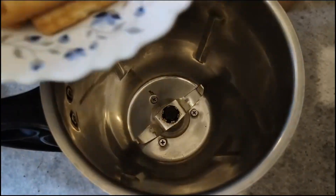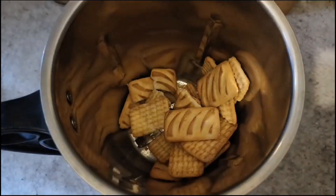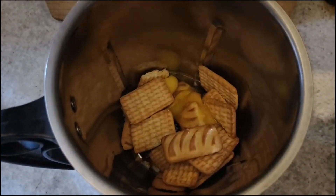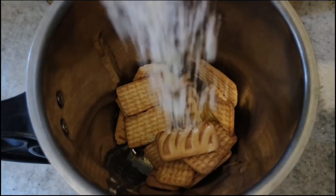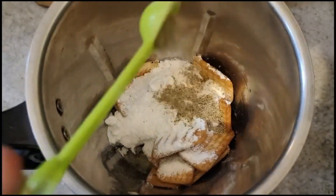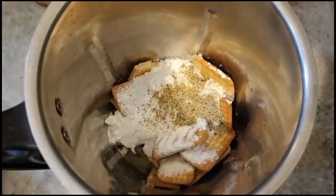I will add a jar in the mixer. I will add 2 tablespoons. I will add 5 tablespoons. We add 3 tablespoons, 1 teaspoon. 1 teaspoon.